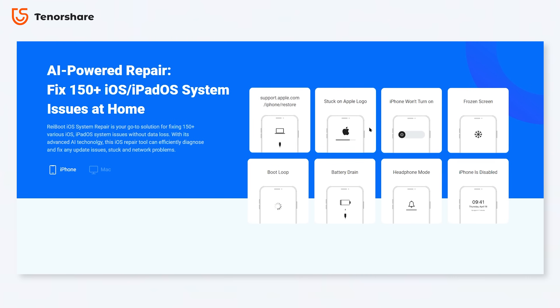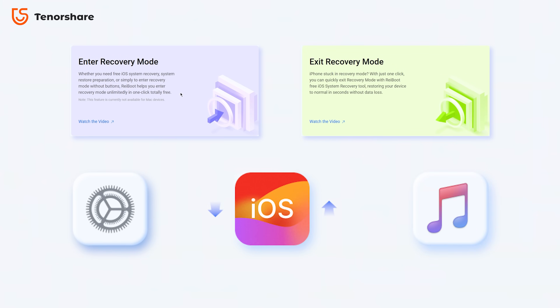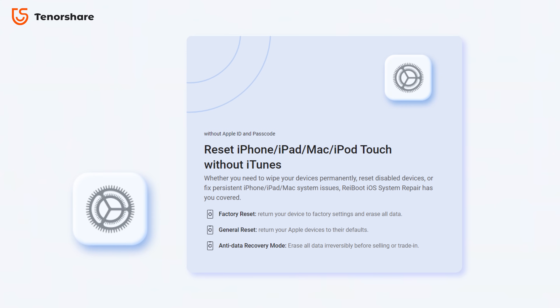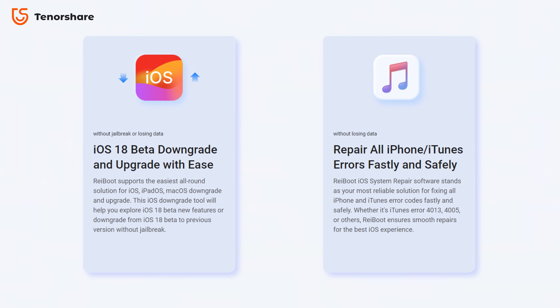It can help you fix over 150 system issues right on your computer, and it offers many innovative functions to address your specific needs — like enter and exit recovery mode with one click, reset and restore, change your iOS version, and even fix system damage caused by iTunes.